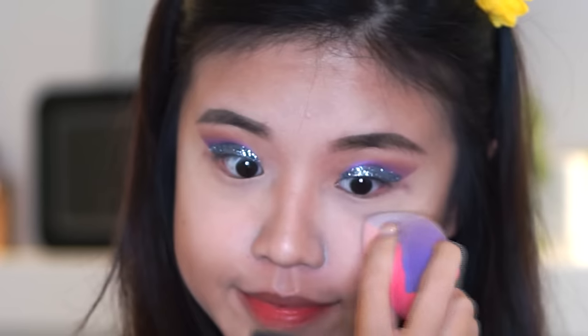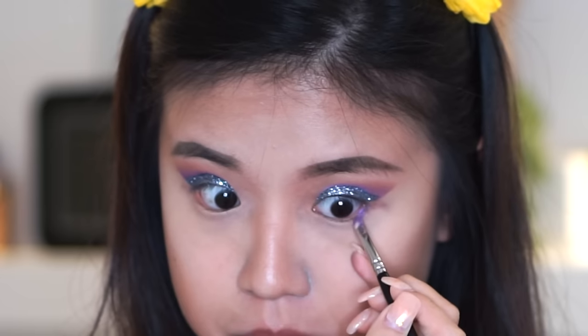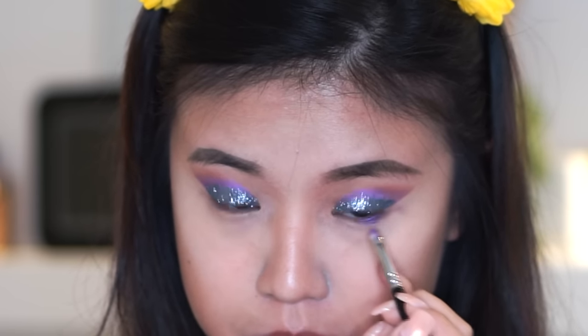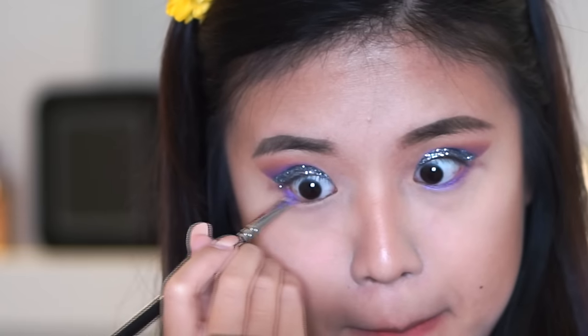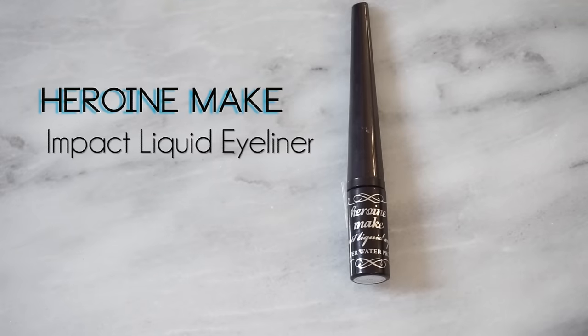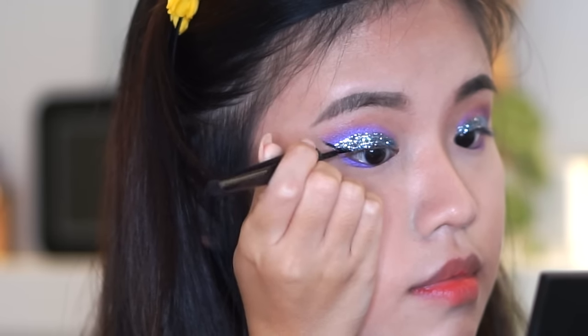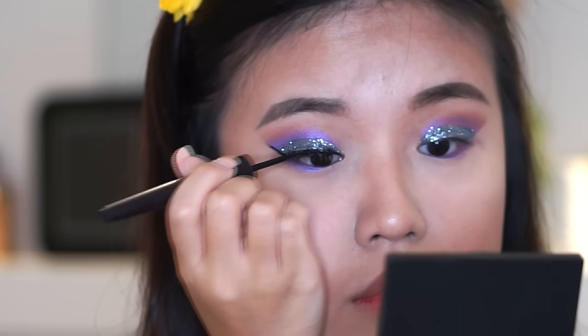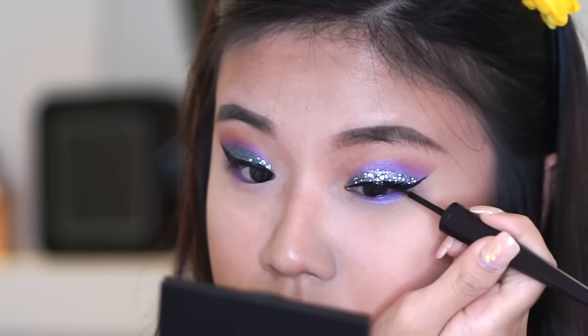Slowly peel the tape off and dab away with your sponge again so you don't have that weird tape line. With my damp brush, I'm gonna apply that purple to my lower lash line as well, extending it almost all the way into my inner corners. I got some green around my nose that I didn't notice, so I'm blending that out. Once you've done that, you want to line your eyes with liquid eyeliner — be careful not to peel the glitter off. You need a really wet but stable liquid eyeliner for this step.